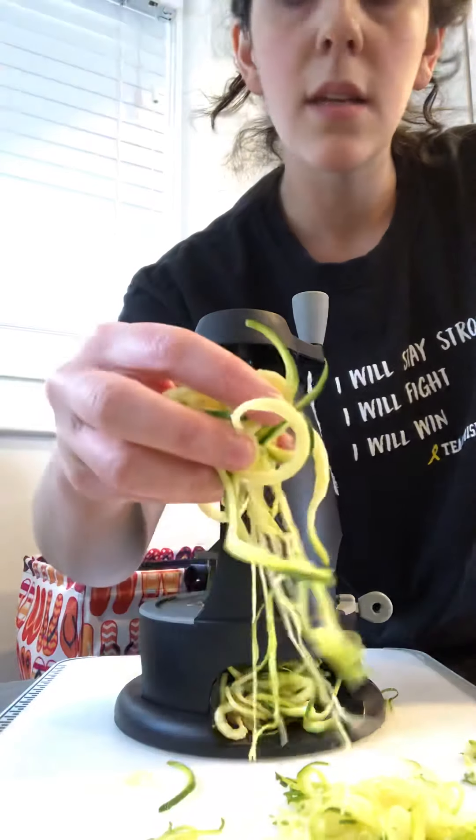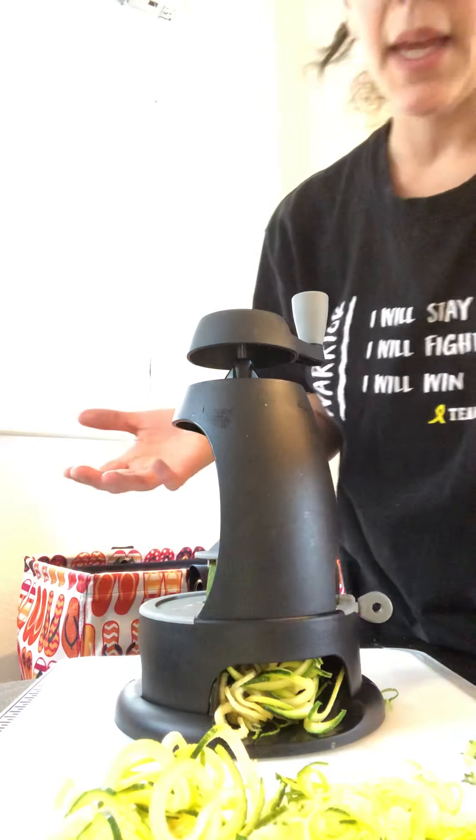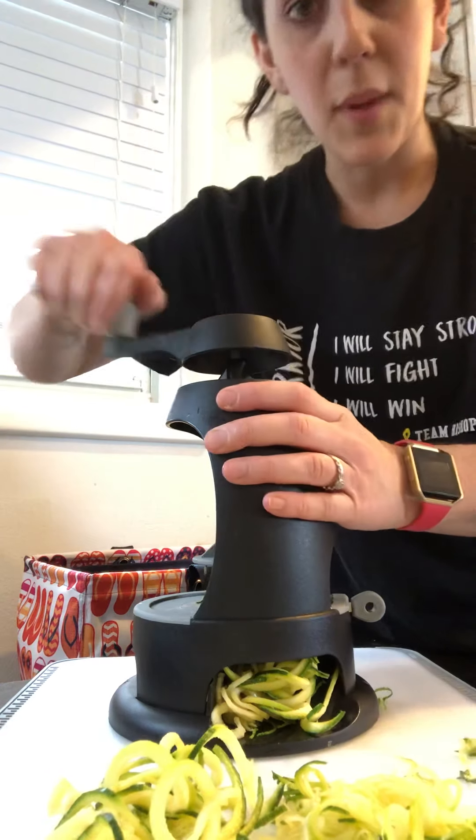This is what you would put in your pan and sauté with some olive oil, a little bit of salt and pepper. It takes just a couple minutes to cook.